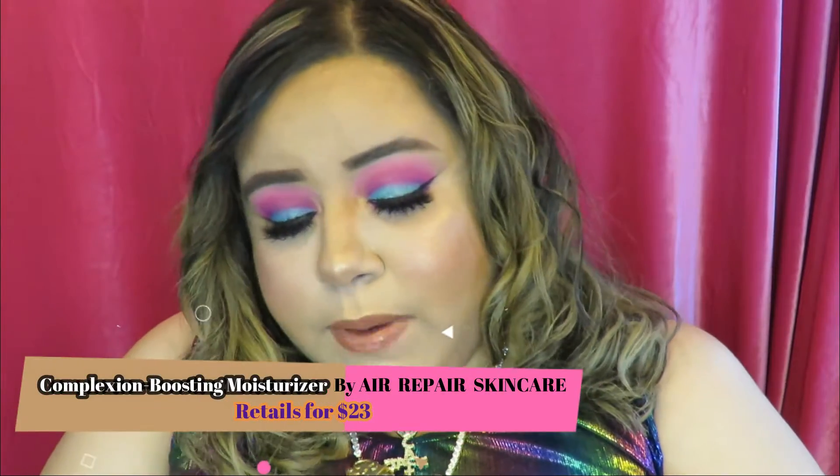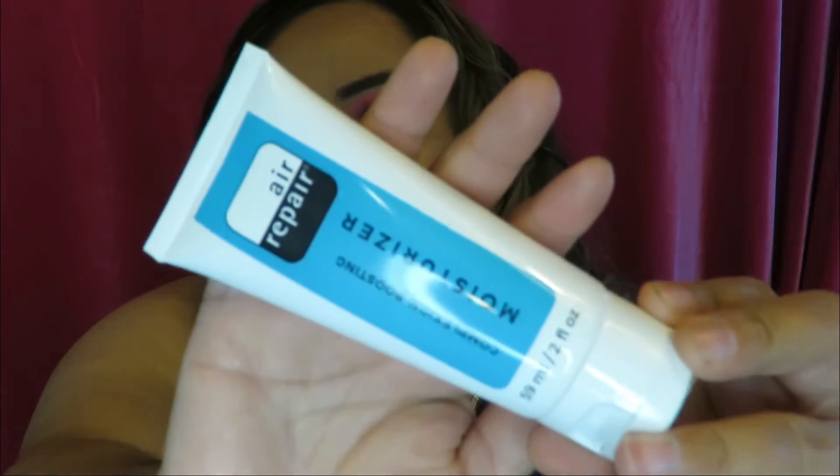The next thing I pulled out is a moisturizer — I picked this one too. It's by Air Repair, their Complexion Boosting Moisturizer. Skincare is not cheap so if I can add a skincare product to my Ipsy I will for sure. This is cruelty-free, paraben-free, and vegan. It's designed for dull, tired, and dehydrated skin, rich in humectants and antioxidants. It's instantly absorbed, soothes and hydrates for a smoother, more radiant complexion, diminishes fine lines, and is excellent for every skin type and all climates.